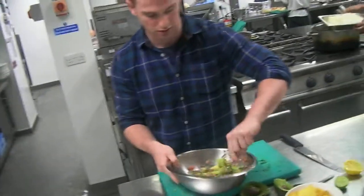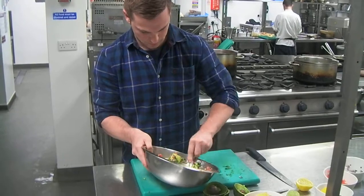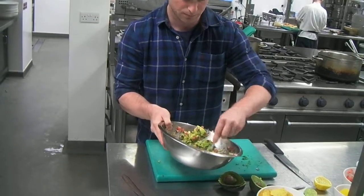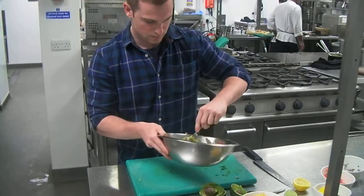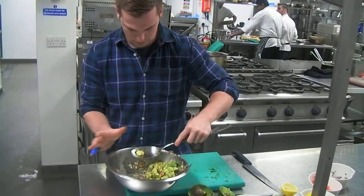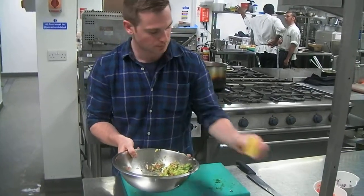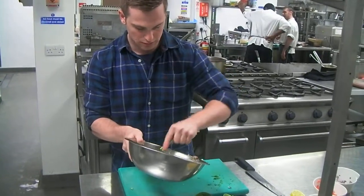As I said, it just depends exactly how you like it. You can always give it a little taste as well, just to see what that's doing. I'm going to pop a little bit more lemon in there.